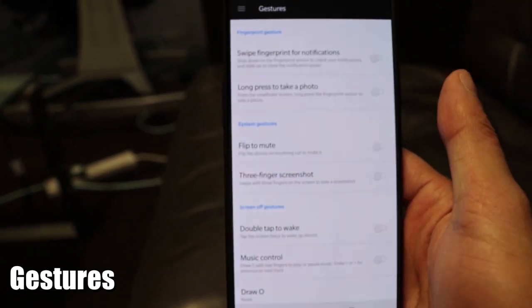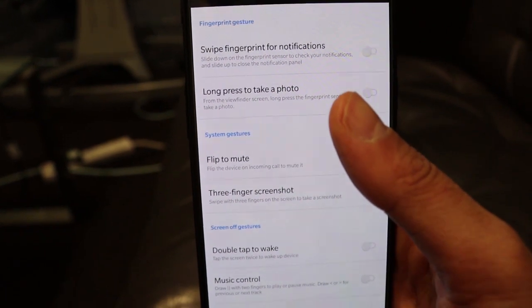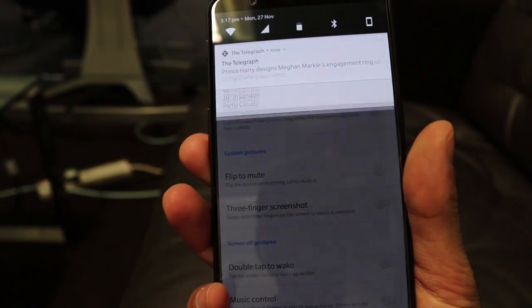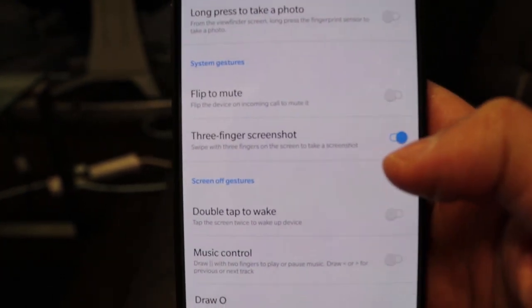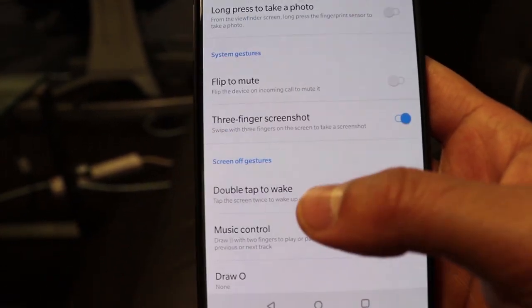The next feature is Gestures. Go into Settings, then Gestures, and you'll see a lot of options that make it easier to control your device. It has a 6-inch screen, so one-handed use is handy. One thing I like is Swipe Fingerprint for Notifications — swipe down on the back fingerprint sensor and it pulls down the notification bar. There's also a Three-Finger Screenshot option; swipe with three fingers to take a screenshot of whatever app you're using. Very convenient.